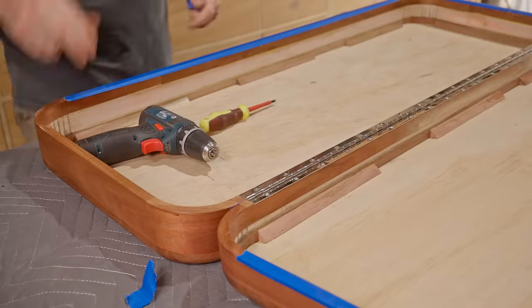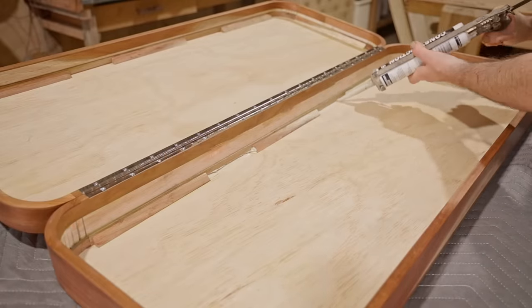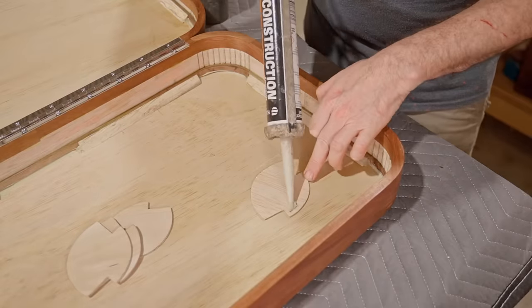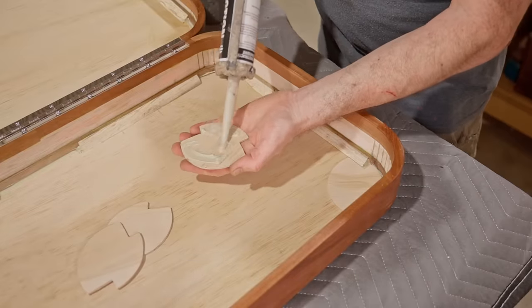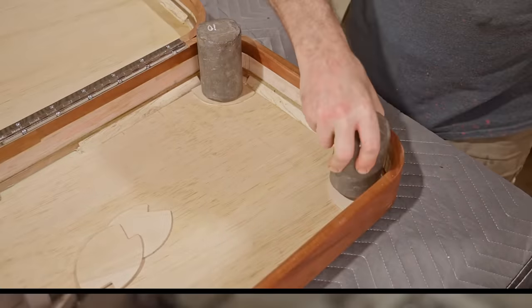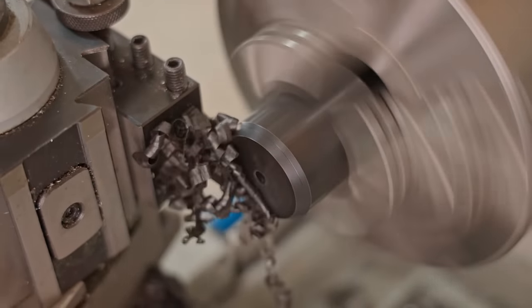Then another piece of 3mm plywood and that's ready for fitting feet to the underneath. The feet will go right in the corners so they won't stress the panel too much like they could if they were nearer the middle. I made the feet from plastic on the lathe — I really enjoyed making them and they took no time at all.